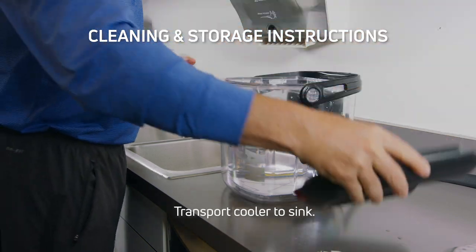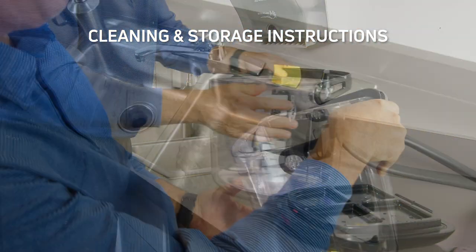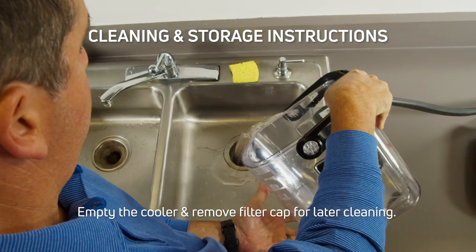Transport the cooler to the sink. Empty the cooler and remove the filter cap for later cleaning.